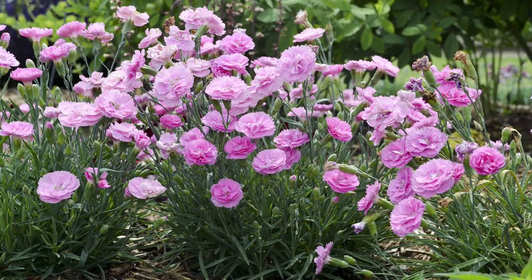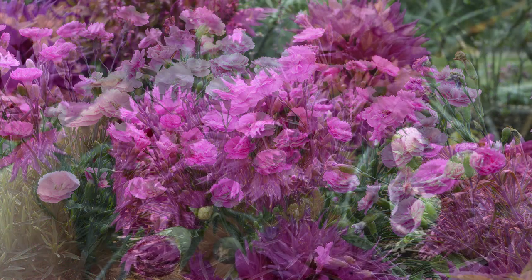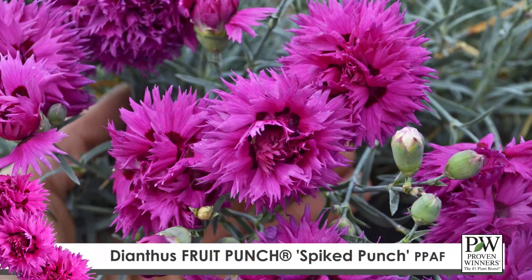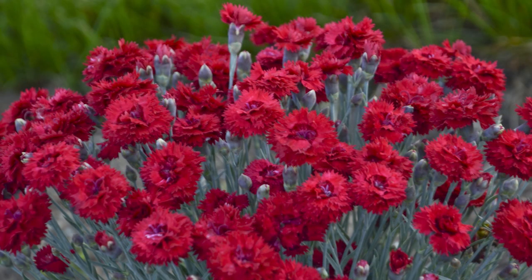Dianthus do benefit from a feeding of 50 to 100 parts per million nitrogen using a constant liquid feed program, or you can use a medium rate of a slow-release or controlled-release fertilizer. If you do use controlled-release fertilizer, keep the fertilizer away from the crown as it may cause the crown to burn.